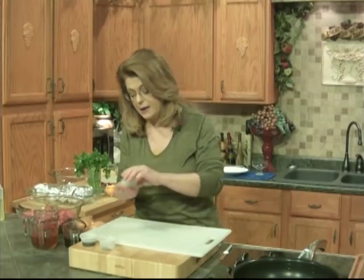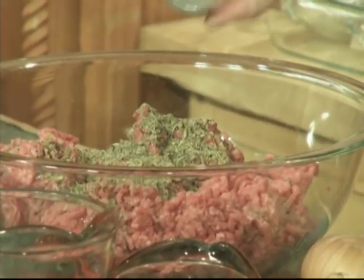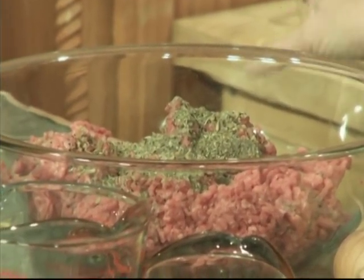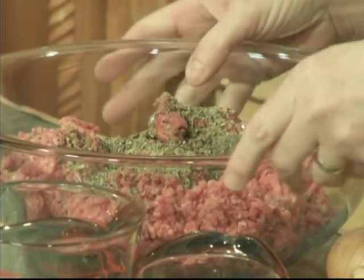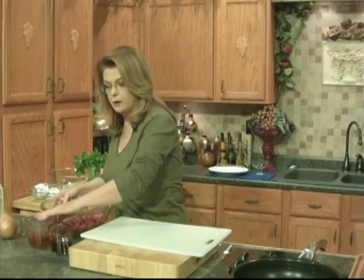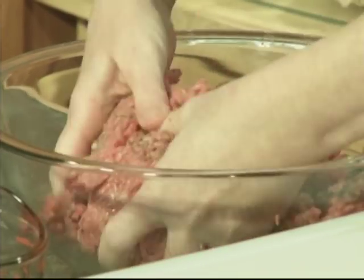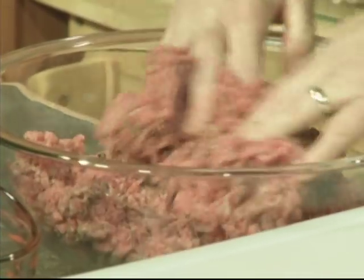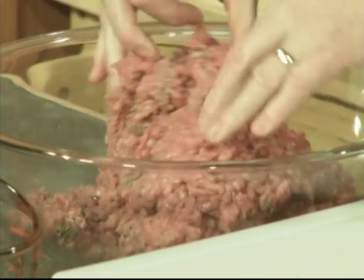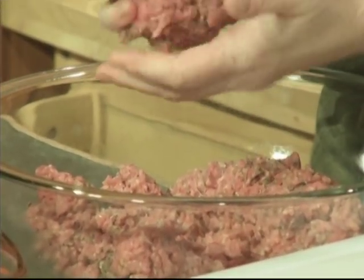I'm also going to add some dried Italian seasoning. Then I'm going to add a little bit of extra pepper because I like pepper. Now that seasoning blend had some salt in it, so I'm not going to add any salt. And then finally, some Worcestershire sauce. With clean hands, just mix that together. Don't overwork it, because that will make your burgers tough. We are making burger patties, but we're going to call them hamburger steaks. This is something that we like in our home quite often. We make this because it's easy and it's quick and it just makes a delicious meal.